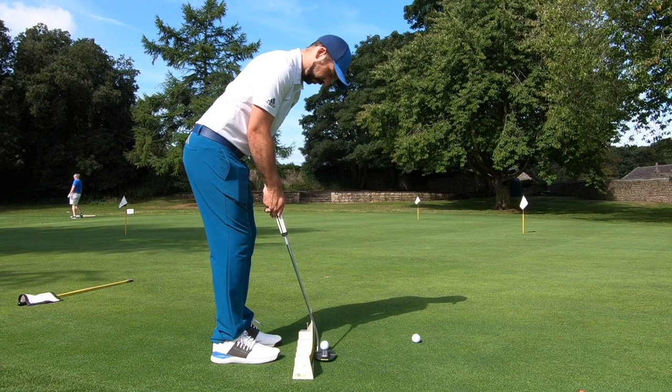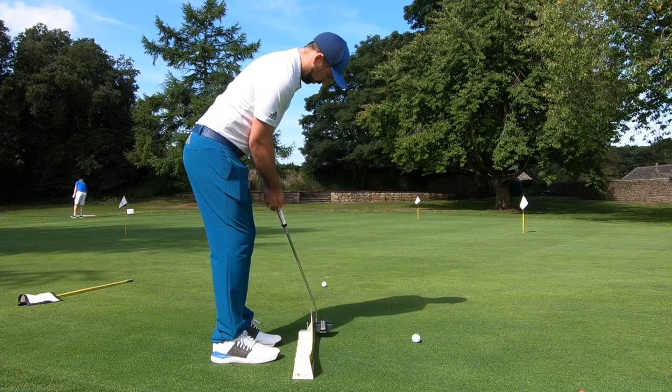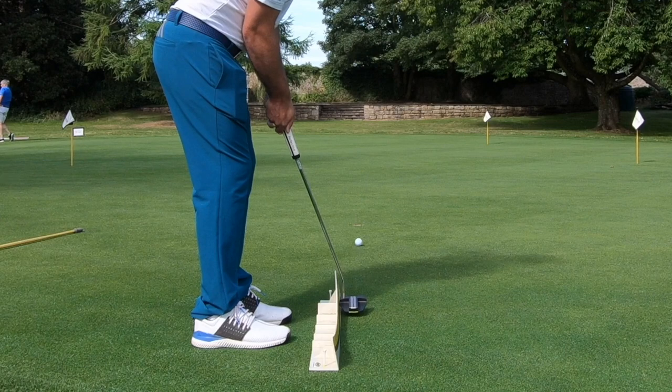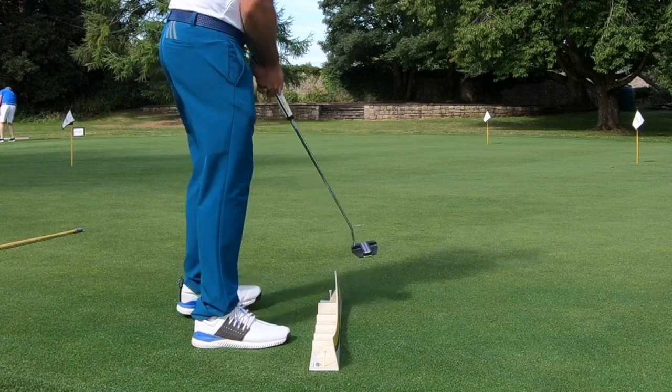I've added in a little bit of a pressure element — I need to be holing 20 putts perfectly with this drill. What I mean by that is I need to hole five putts out of five. If I only hole four and then miss the last one, I need to start that series again. So four lots of five perfect putts using the playing board.